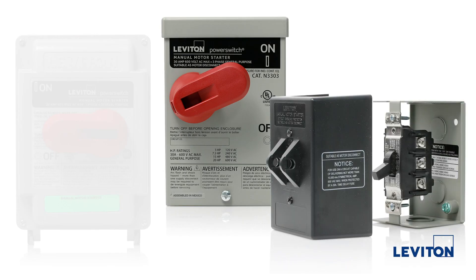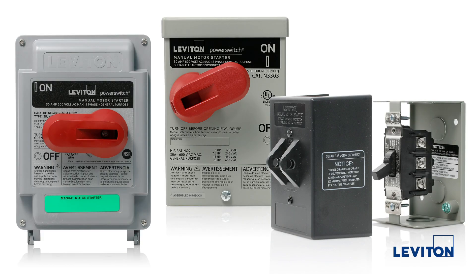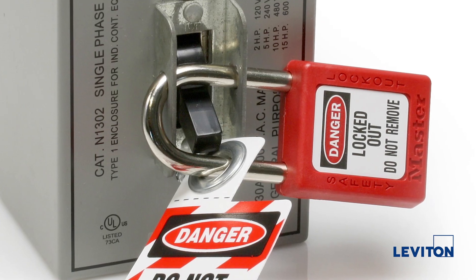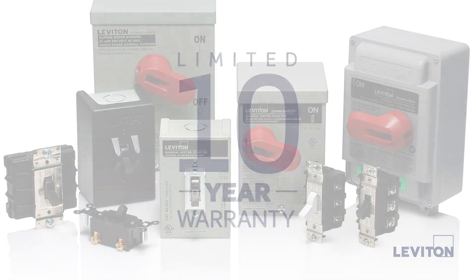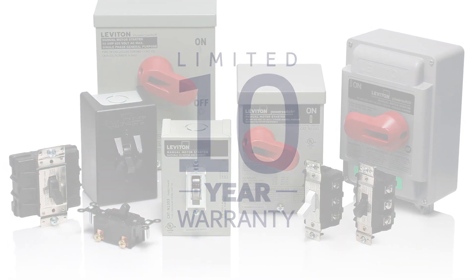We also offer a variety of NEMA-rated enclosures for protection in indoor and outdoor applications and OSHA compliance. Leviton Power Switch manual motor controllers are backed by an industry-leading limited 10-year warranty.